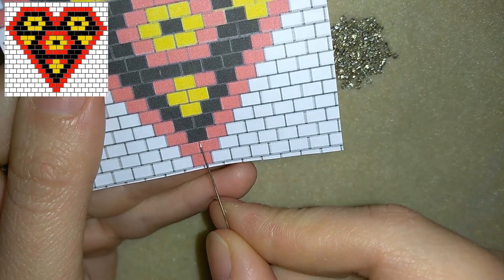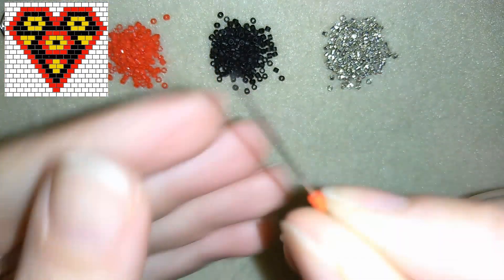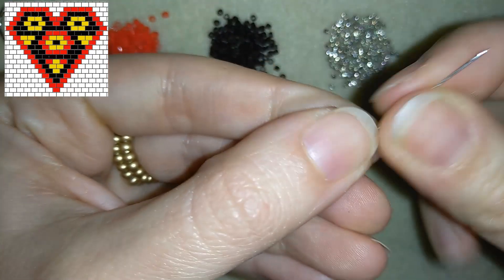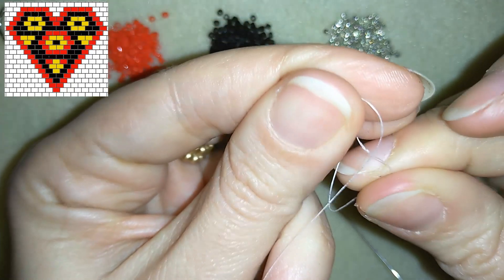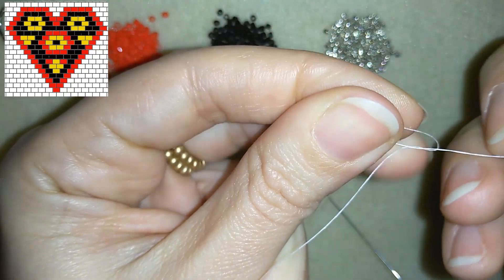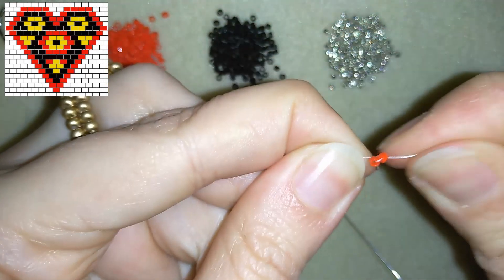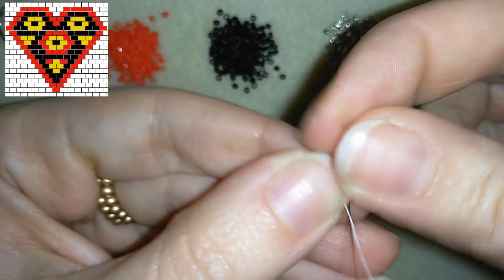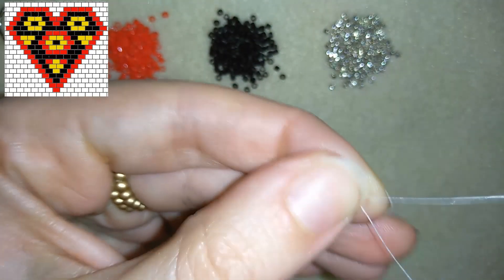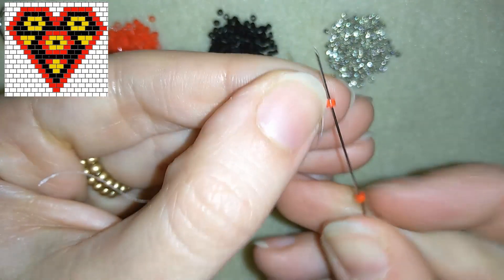First, in my pattern I have three red beads, and I'm going to start with them. I'm taking first two red beads and sliding them down, then I stick my needle here and make a knot. In order to be sure it's secure I will go two times around my work, then go back through the first red one. Then I take just one more red bead and go through the other one.